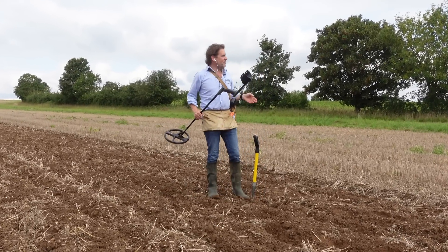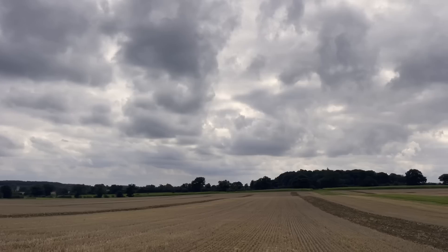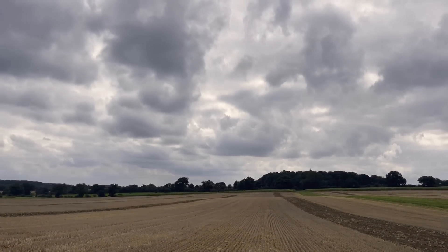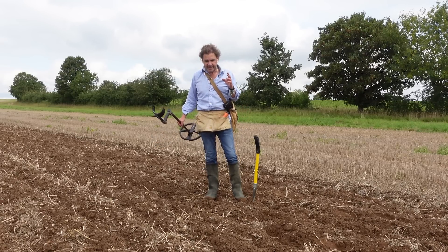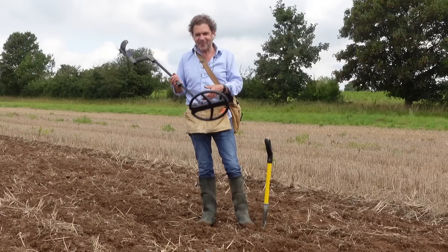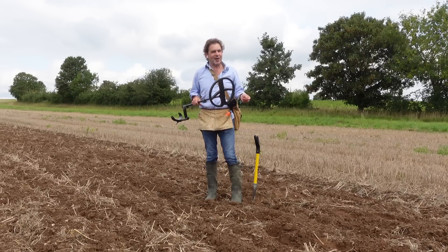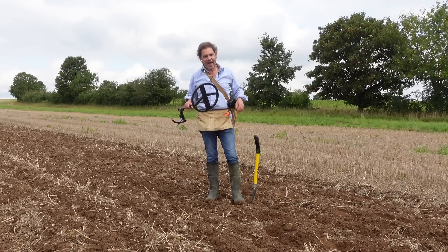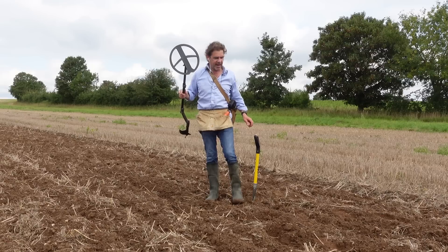Hi there. I'm on a stubble field, but they have done a little bit of cultivation in a few lines. I'm going to go up these first because I want something quite easy today because I've got my new machine. If you watched my last video, I have decided after long last, after two years, to give the XP Deus 2 a try.